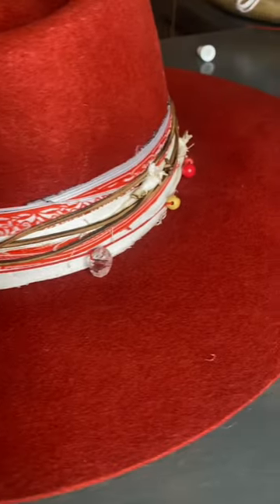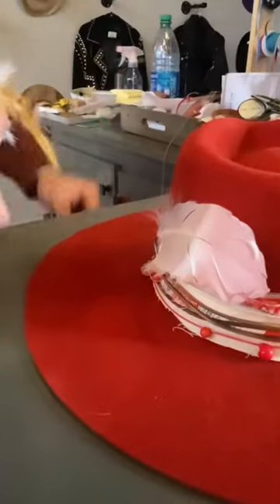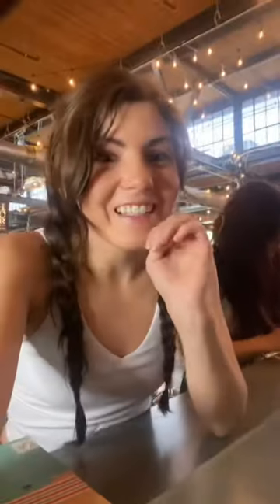Adding beads to the hat — clear beads — and adding a feather. It's coming along so good, I feel like it's almost there. This is where we're at so far — we'll give you guys an update in a bit.